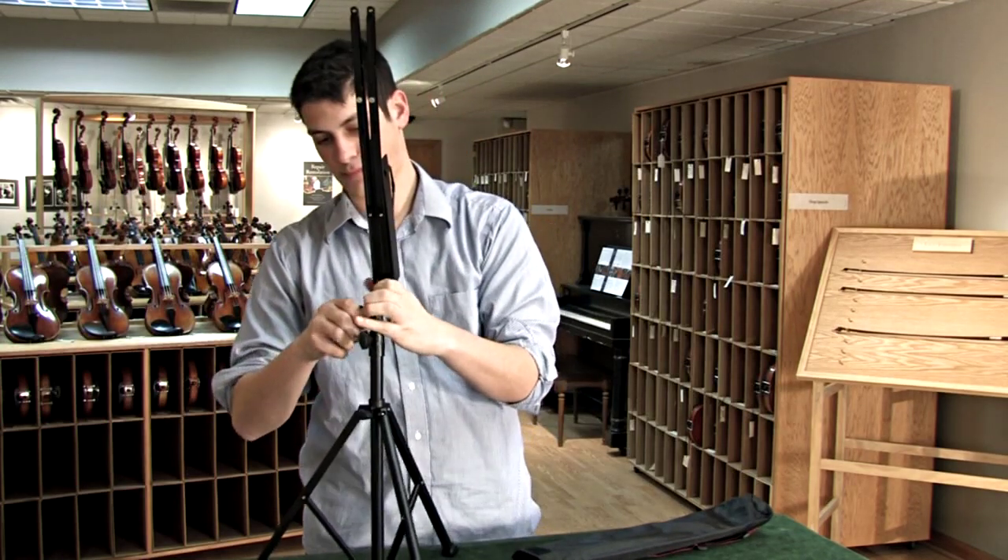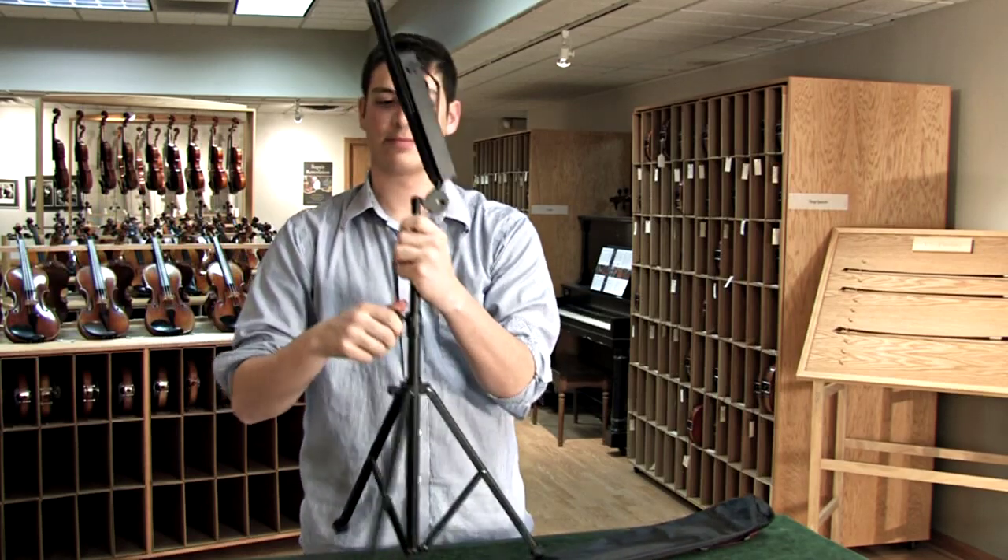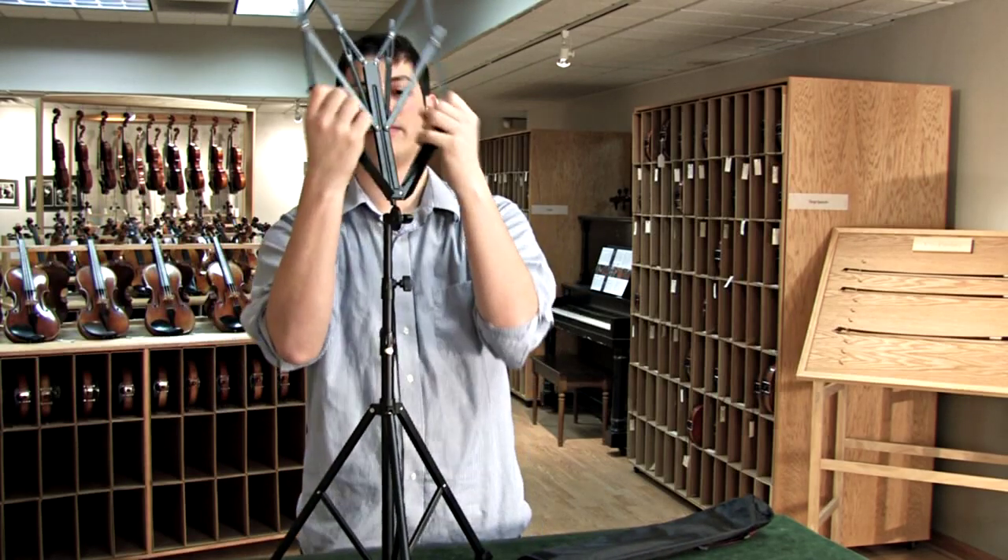The desk comes with spring-loaded sheet music holders, making it useful for outdoor gigs, and it's adjustable from 18 to 44 inches from the ground to the bottom of the desk.